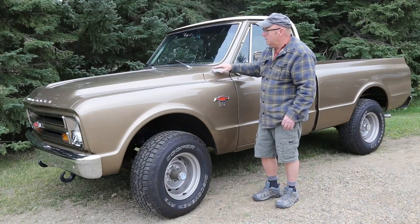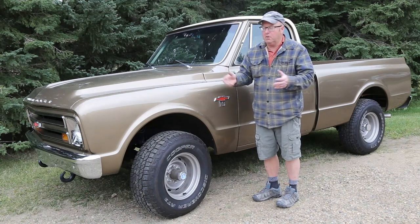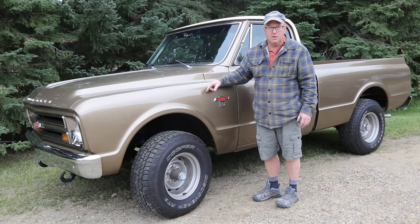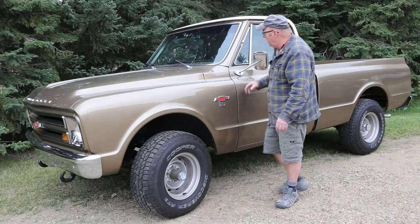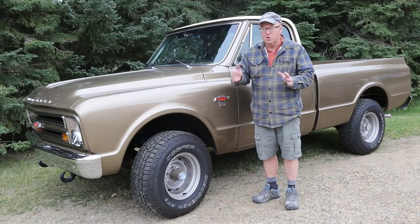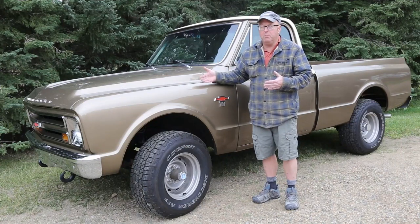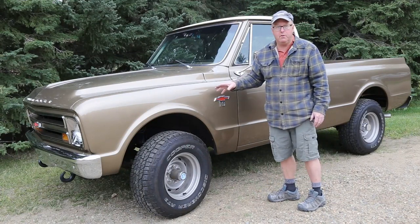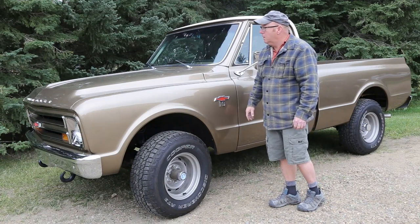Like a lot of other builds, there's half a dozen vehicles involved and you put it all together. A 67 short box four-wheel drive is very, very rare and the chances of actually finding one are almost nil. But Kevin started out with a 72 frame, shortened it, then started picking up pieces here and there and ended up building this truck. It's an absolutely beautiful, beautiful truck — I'd like to own it myself. Let's take a look around and I'll show you a couple of details.